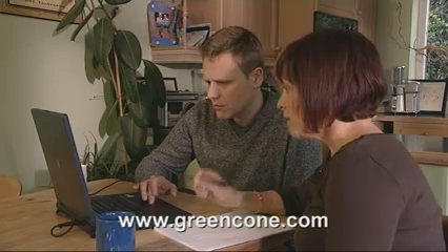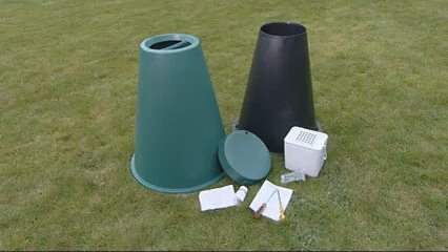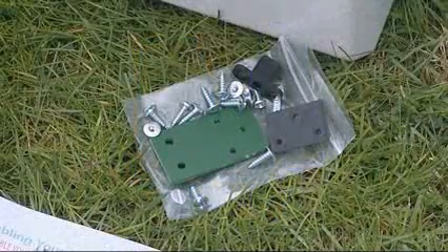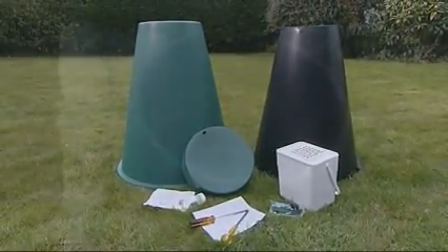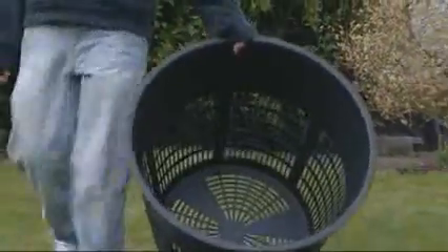The green cone website will explain all you need to know in order to help you with your decision. The green cone comes in four parts along with a pack of hinges and screws: a green outer cone and lid, a black inner cone, and a digestion chamber which sits below the ground when assembled.